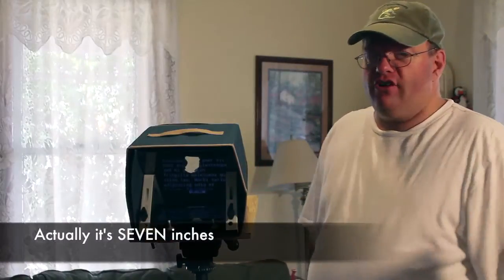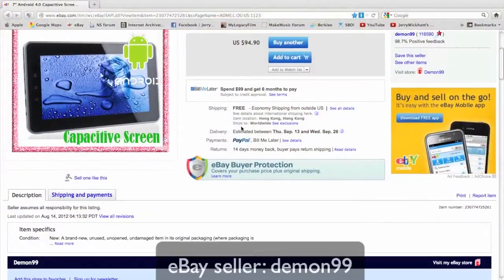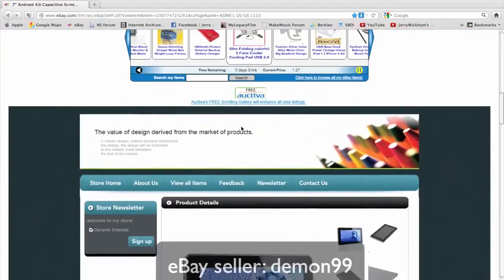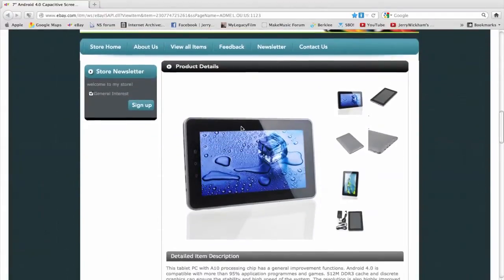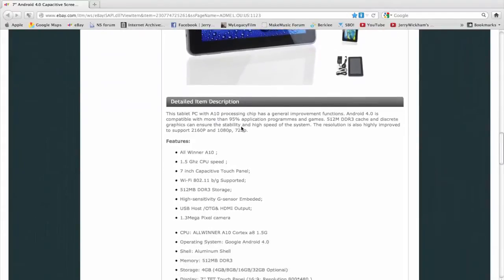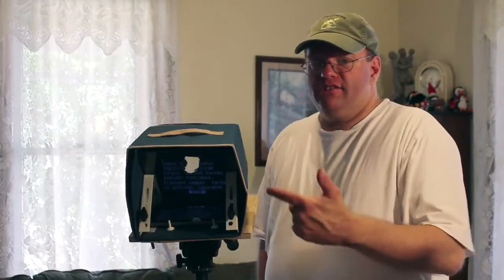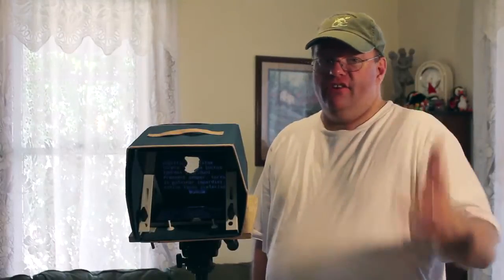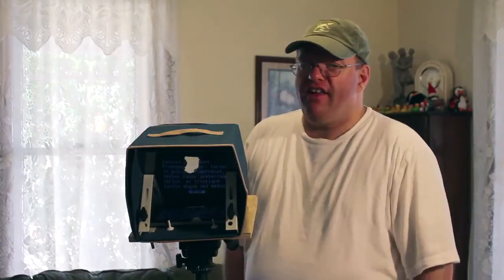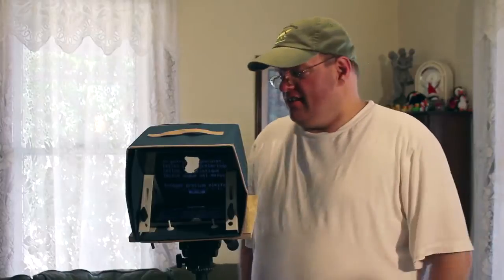This is an Android 4 tablet that I got on eBay for $100. It has the capacitive screen so you can do gesturing and that kind of thing. They do have one for $50 that is called a resistive screen — that's where you actually have to push on the screen and it doesn't do any swiping. But this is pretty nice. It works really well, and I'm actually pretty happy with it. I've really been wanting to get an iPad, but those cost a lot of money.